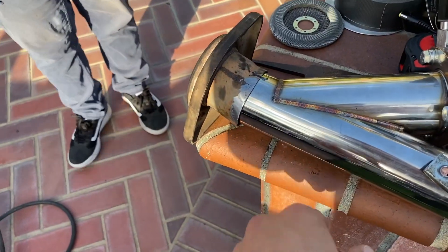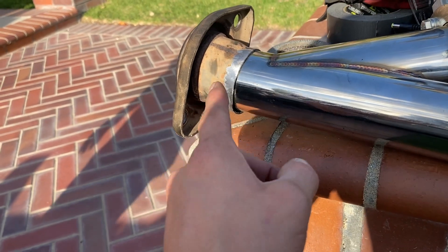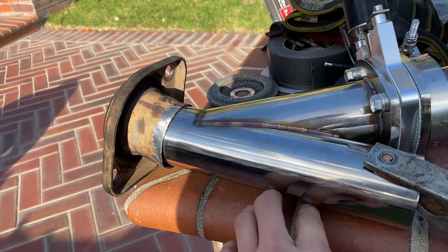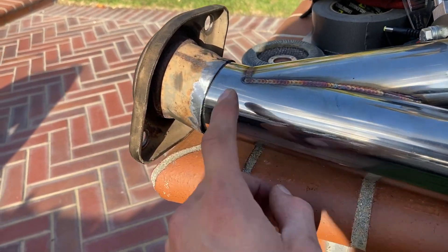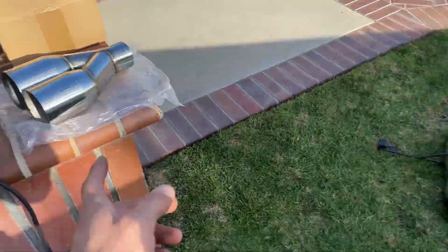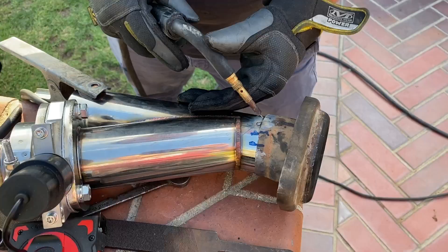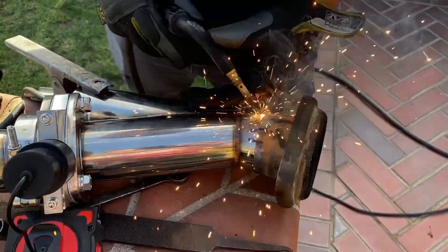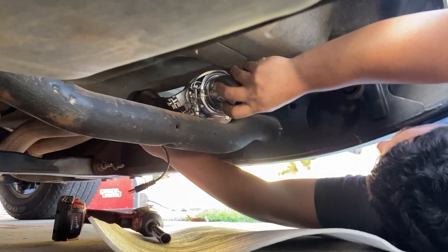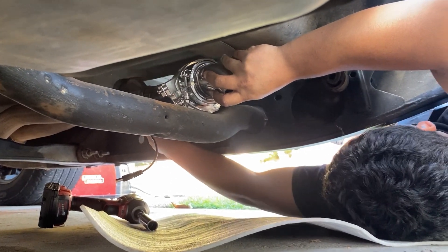Got that cleaned up — now we'll go ahead and tack it on. This end is about two inches and three quarters and this is two and a half, but filling those gaps should be fine. Then we'll be able to go on with the rest. You can see how our tip pretty much fitted — looks pretty good, clears everything.